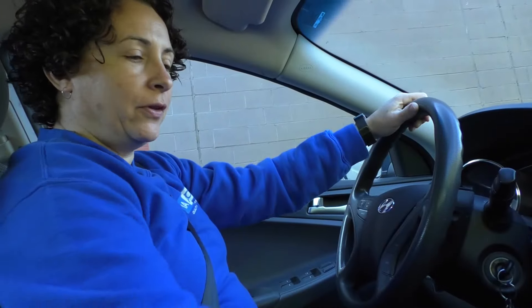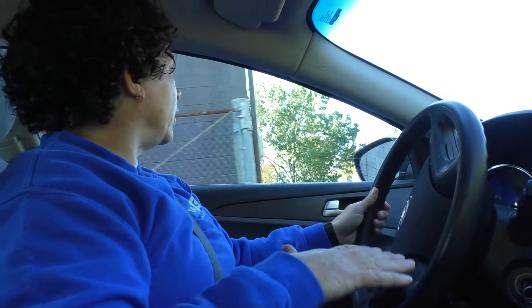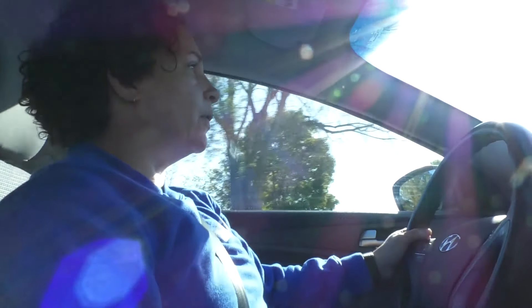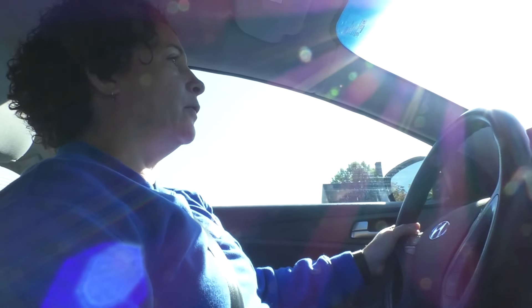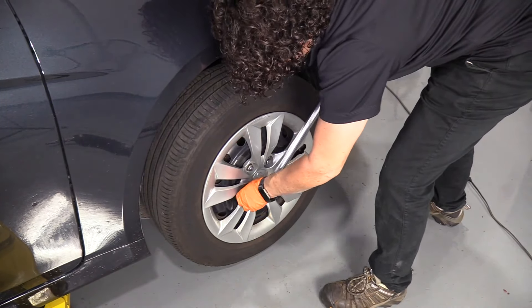Now we're going to road test this for the vibration when you accelerate. The car's running, I'm going to put it in drive and go. Let's see what speed it starts, and let's check for steering wheel shake and body shake. The first thing I checked before I even got in the car is I grabbed my tires and checked the lug nuts, making sure all my wheels were tight, because that will obviously cause a major body vibration.